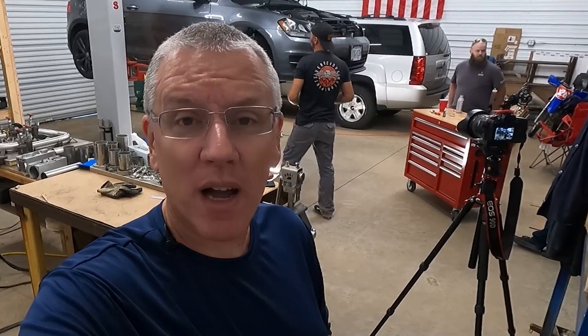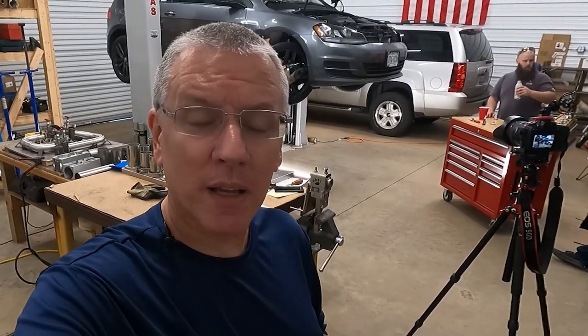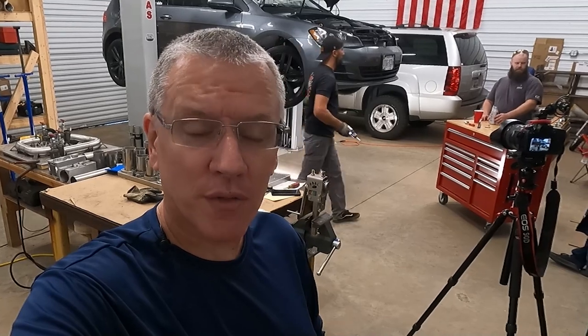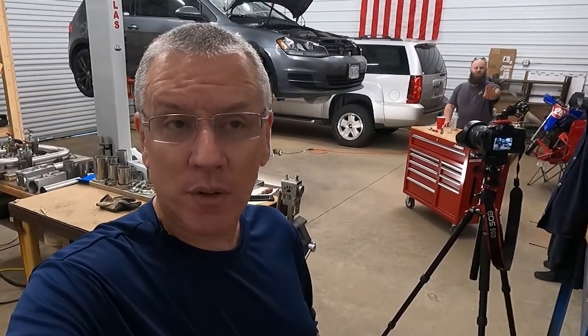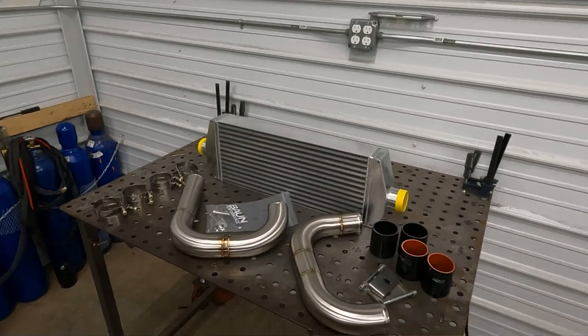Welcome back and thanks for being here. My name is Scott, and my daughter and I took a drive to South Carolina to visit Vaughn Performance. We're here with Jake, and he is installing an intercooler on my daughter's Mark 7 Golf — I think it's a launch edition, so 2015. Most people don't start with an intercooler, but she's been deployed for about seven months and just started buying parts, and Jake happened to have an intercooler laying around.